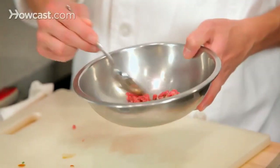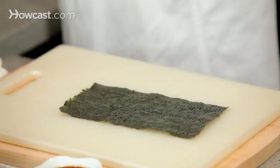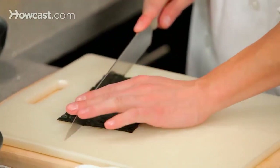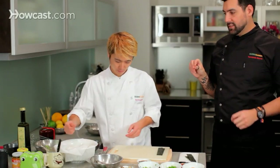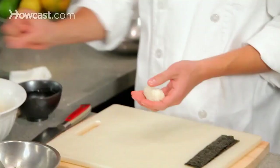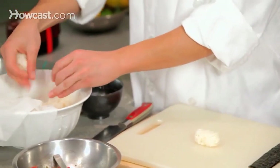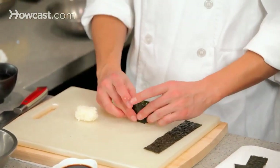Now comes the second part, which is making the gunkan — gunkan translates to 'battleship' in Japanese. Koshi-san is going to cut the strips of nori to wrap the rice with. He is wetting his fingertips so the rice doesn't stick to his hands. Remember this is a sushi rice — rice mixed with a solution of vinegar and sugar. That mix of vinegar and sugar lowers the pH of the rice so it doesn't get contaminated; no bacteria can grow, which is why sushi is safe.